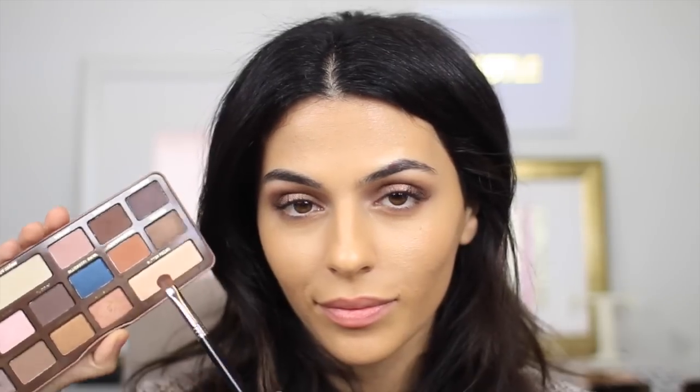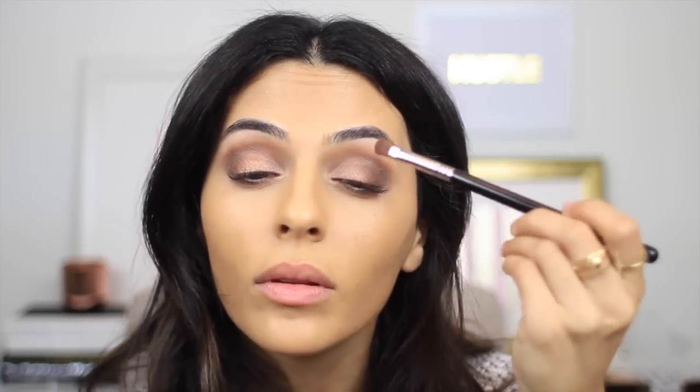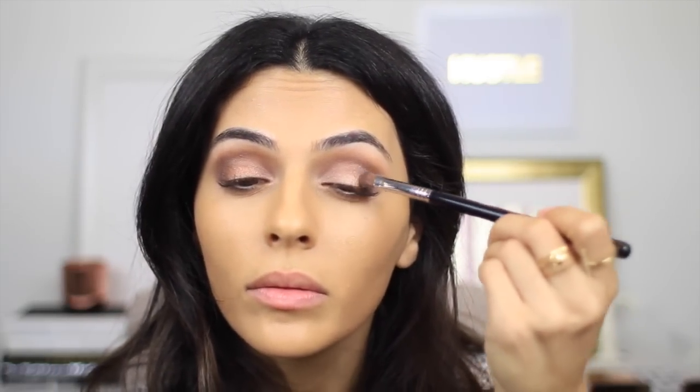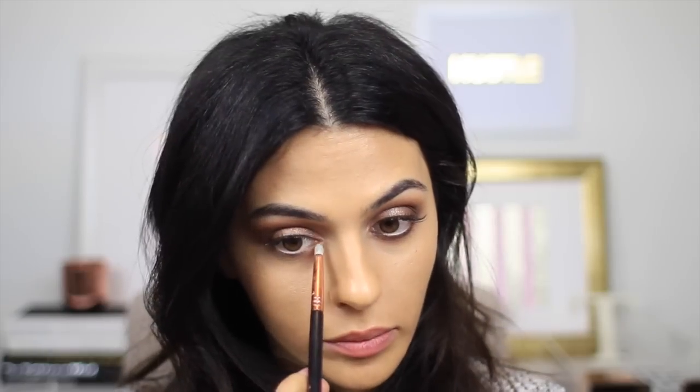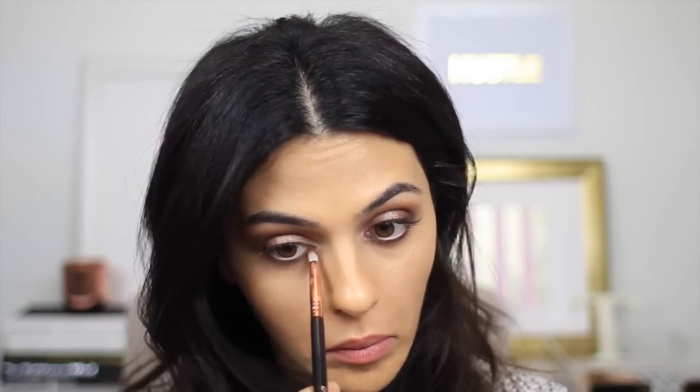And now I'm taking Butter Pecan, which is the lightest shimmery color, and using this wet again just to really highlight the center of my lids. This is something I do a lot, and it just really makes your eyes pop. And now with a smudge brush, I'm going back into Cocoa Chili and just running this along my bottom lash line. I don't want anything too intense — I just want a little bit of definition and warmth.